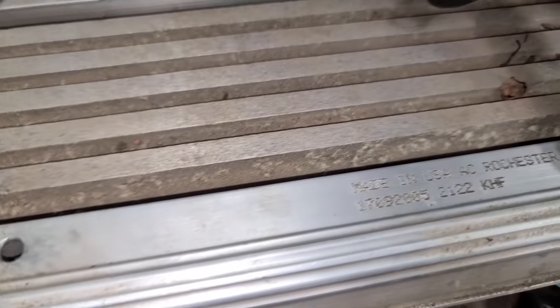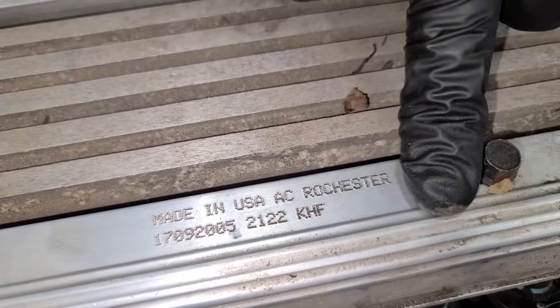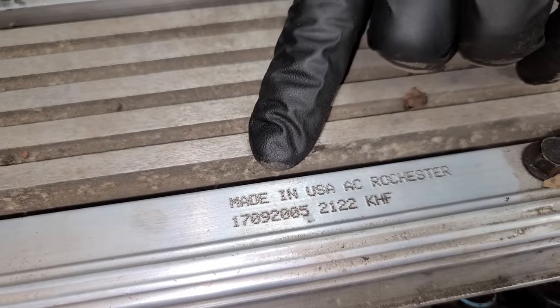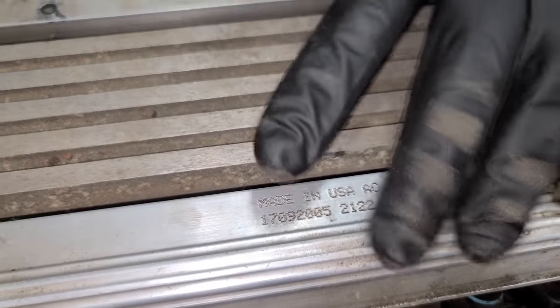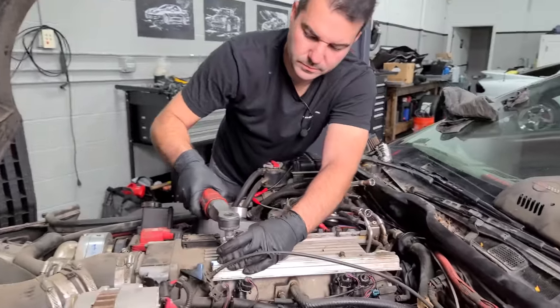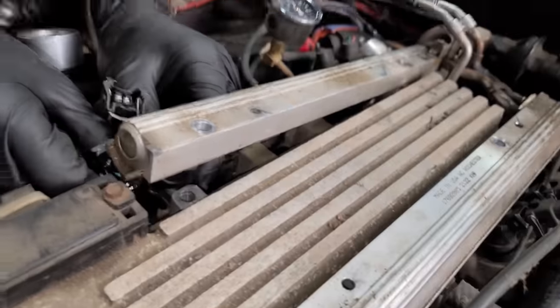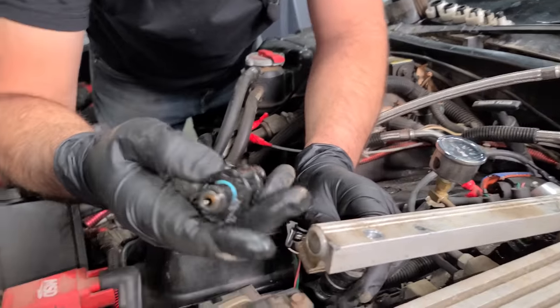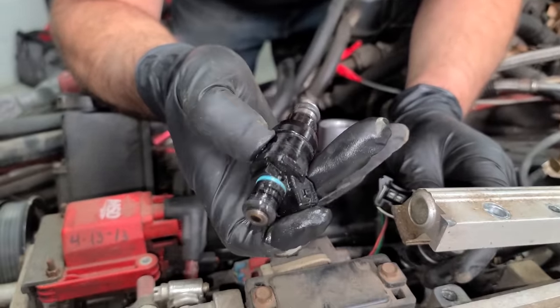I believe these are the factory fuel rails made in the USA — that looks like a GM part number. With 42-pound injectors, the power this engine makes is right in line with using factory fuel rails; you probably didn't need bigger ones. These are very easy — no clips holding them in, you just bolt it in. Very simple to replace fuel injectors on these.